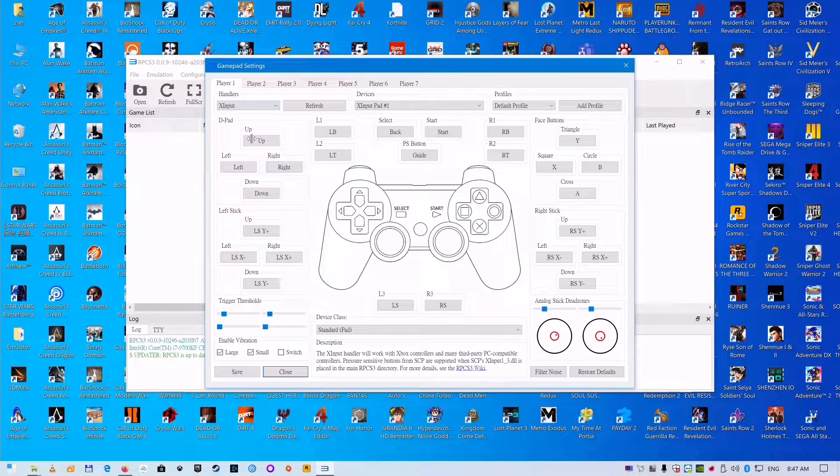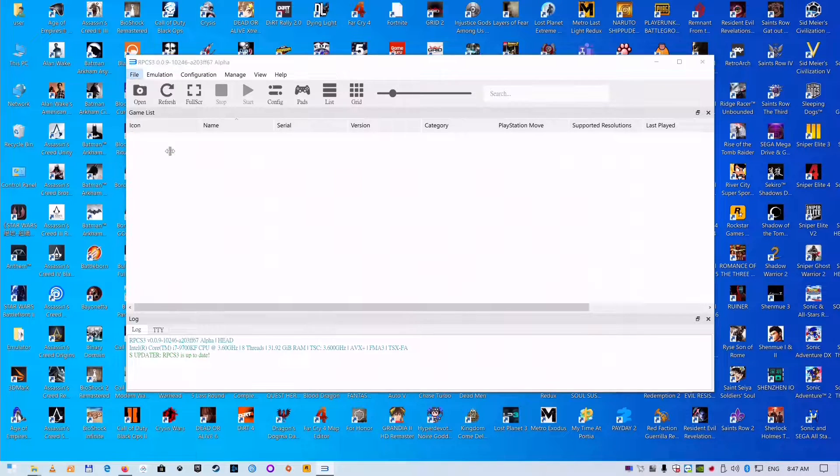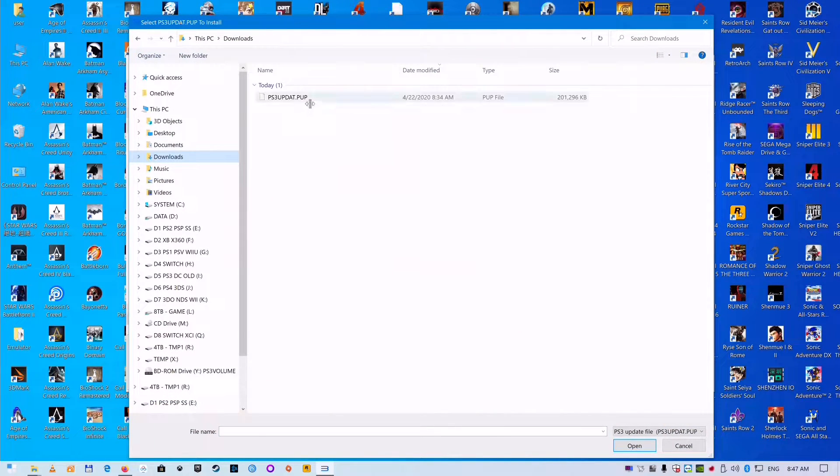Configure the pad and set it to use XInput for an Xbox 360 controller. Then install the firmware you just downloaded.